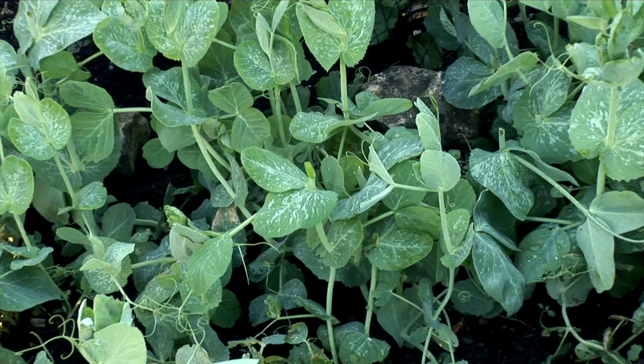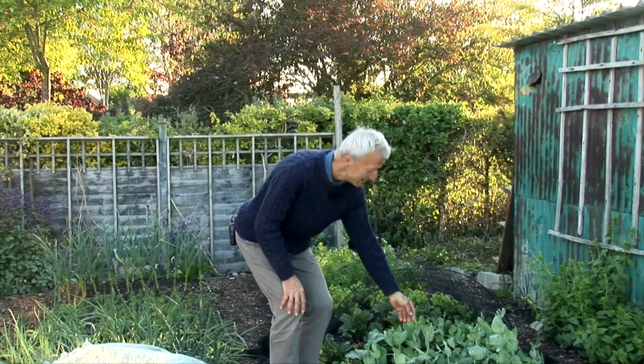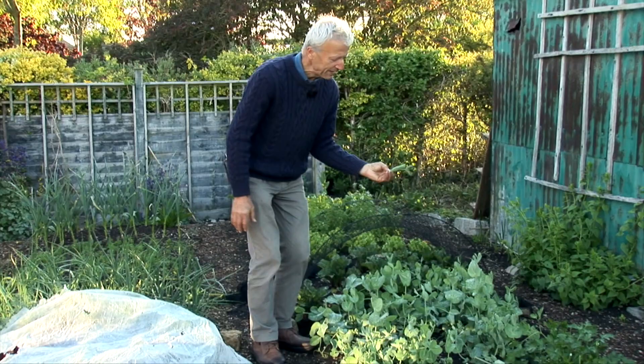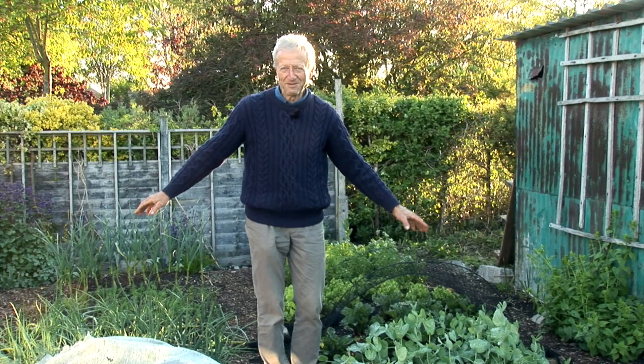Most things here have had a spell under fleece if they're new plantings. The result, for example, if you look at these peas here which are for shoots, so we're harvesting the tips of the plants like that. We're going to pick a whole load tomorrow for salad. I'm pulling out a few weeds when I see them, but basically with no-dig there's not much weeding to do here.